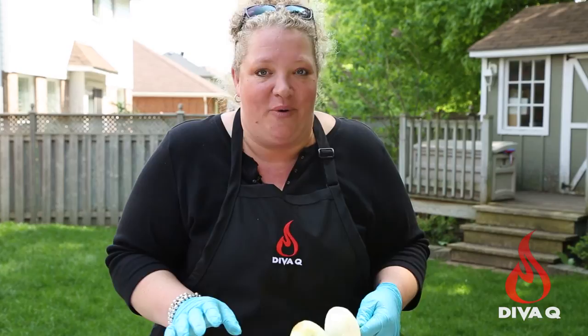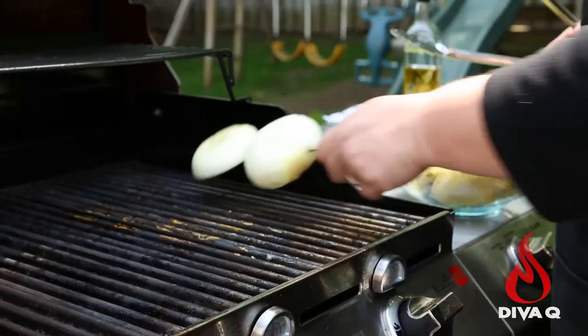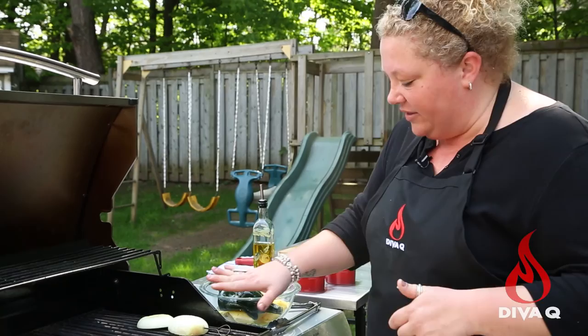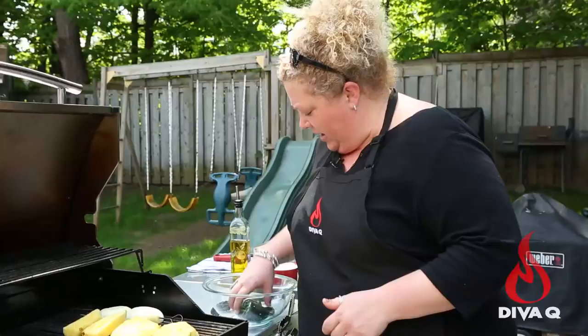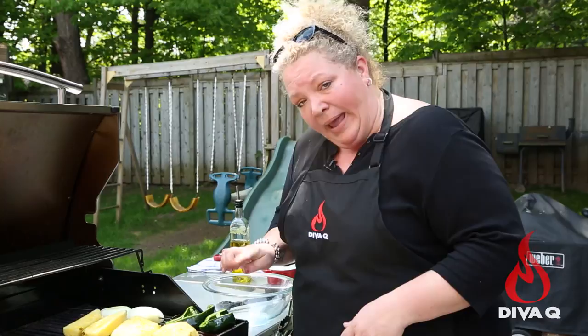We're at the grill and we are starting to get the components together for our grilled pineapple poblano salsa. First thing to go on the grill is the onions — because they're the hardest item. Put those on cut side down, and you can hear it's starting to sizzle. This is on pretty hot heat, about a 500 degree grill. Then these beautiful big chunks of pineapple go on too. You really want these poblanos to go skin side down first — they're going to start to blister a bit on the outside and get soft and juicy and delicious.